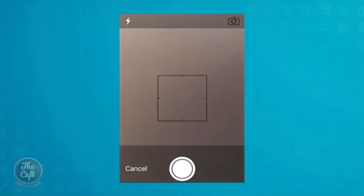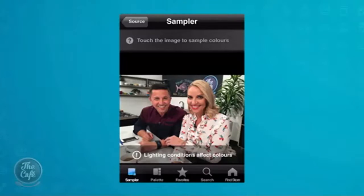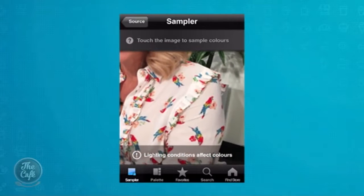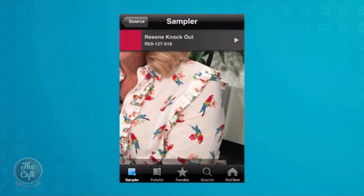So now I select the take a photo button — you'll see here. I'm going to take a photo of the two of you. And I touch it like that. Oh look, there it is! I'm going to use the photo. It's a little bit blurry, but that's alright. Look, I can zoom in because Mel, I'm going to zoom in on an appropriate part of your arm because I want the red. Look, there we go — Resene Knockout!